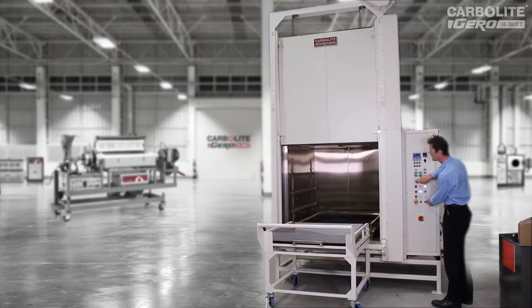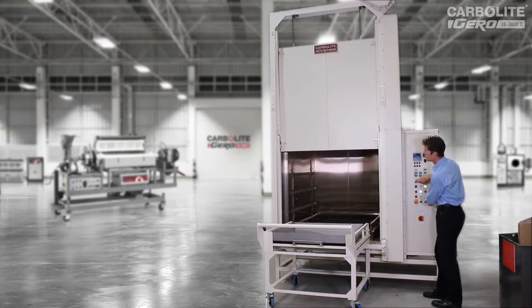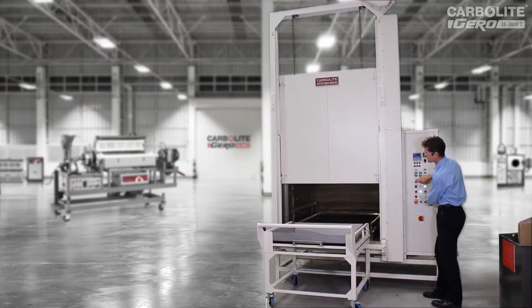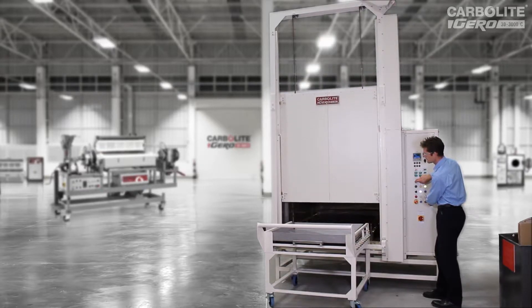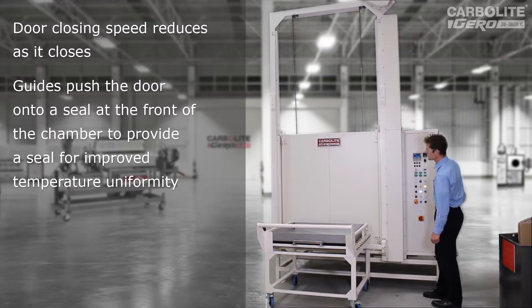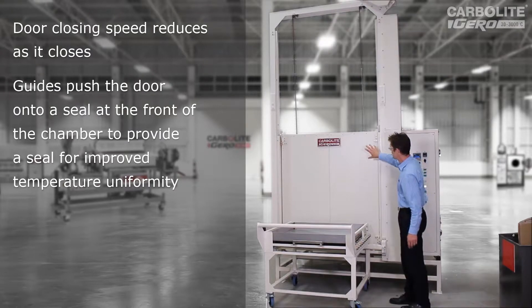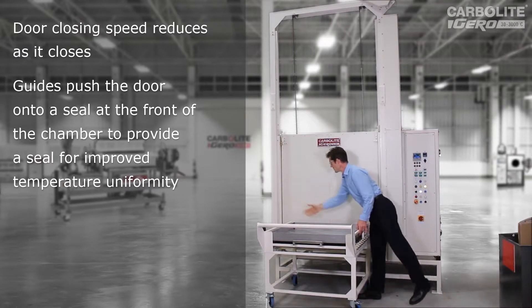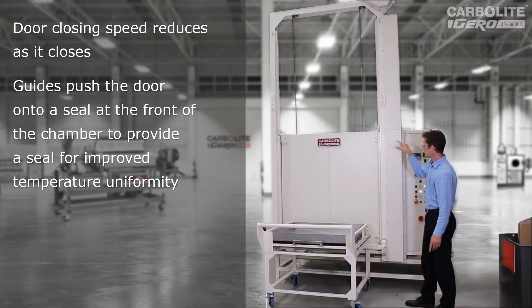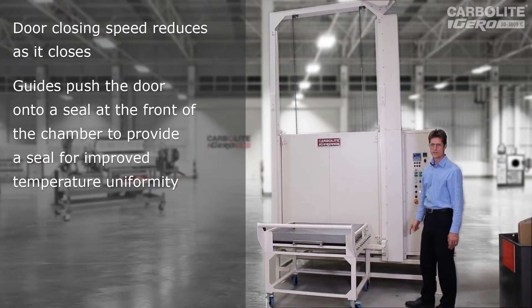Now I'll press the down button. It all comes down again at relatively high speed. As it gets nearly closed, it slows down and then stops automatically when it's reached the closed position. This design just relies on gravity — the weight of the door — and some simple guide rollers running on these guides to push the door inwards in the last part of the travel and compress the seal behind. So it provides a good airtight seal around the door, which is very important to get a good temperature uniformity.